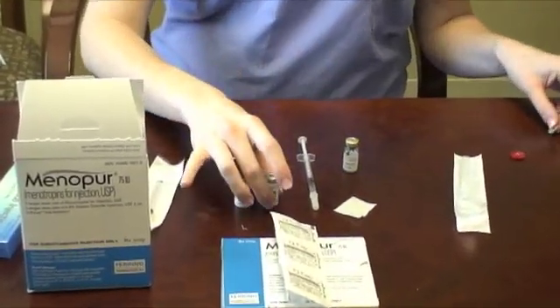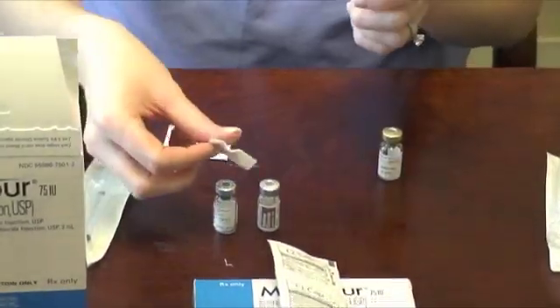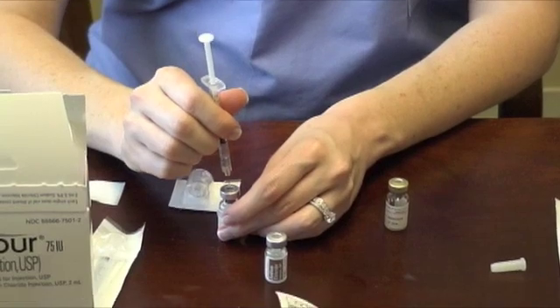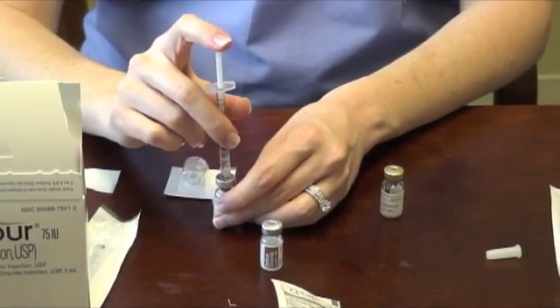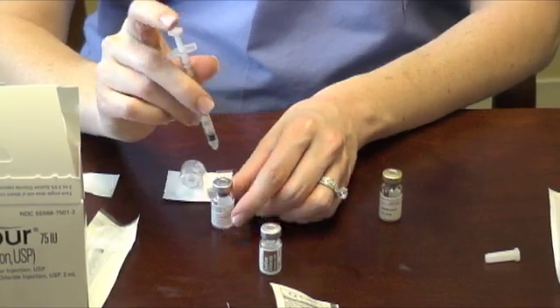Remove the caps from the Menopur powder and sodium chloride vials. Wipe the top of the powder vial off with alcohol and inject your dose of Gonylef into the vial. Once complete, discard the Gonylef syringe into your sharps container.